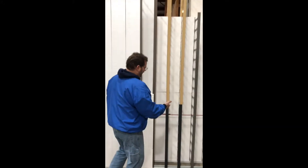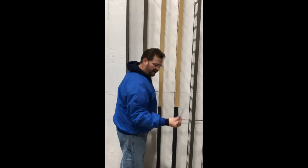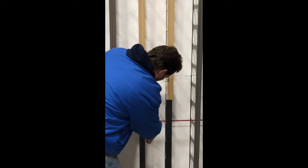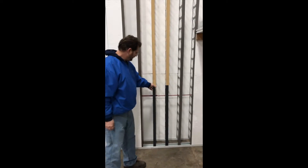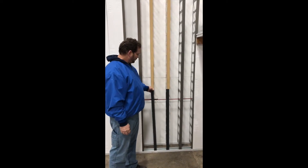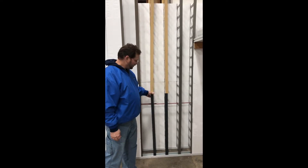Another nice thing about having the system wide open is tying rebar. I like to use plastic zip ties when I tie rebar. You can tie the joints to rebar together, or you can tie your horizontal rebar to the plastic studs and leave them just loose enough so they'll stay in place but you can still slide the rails back and forth.